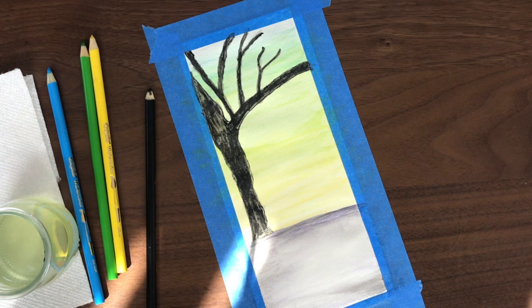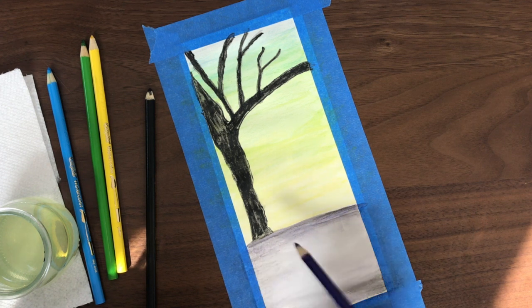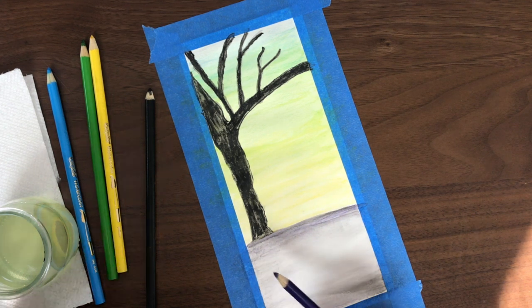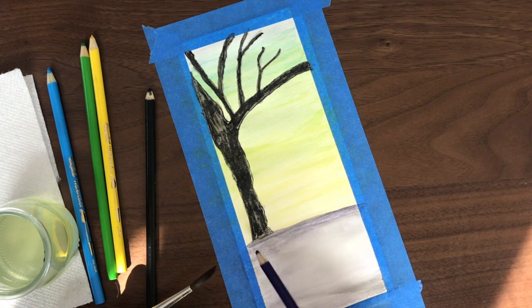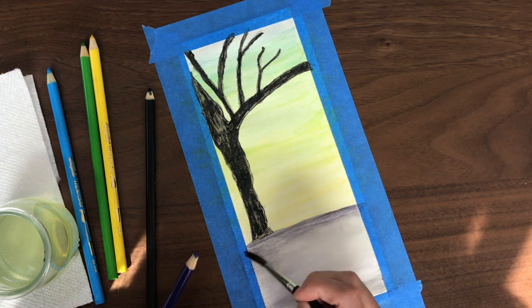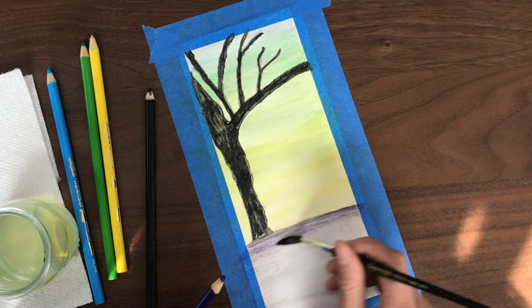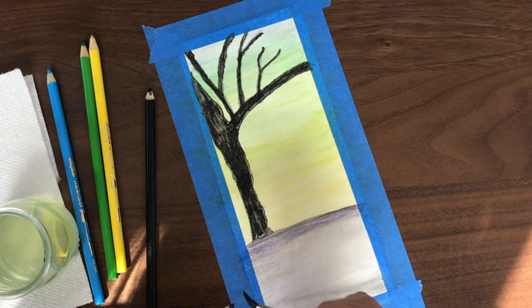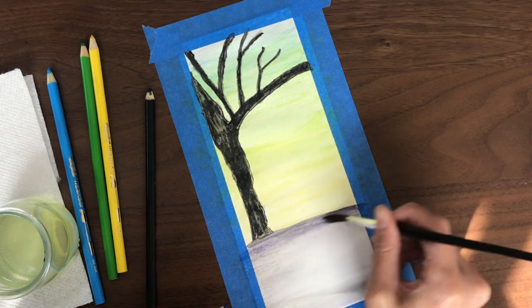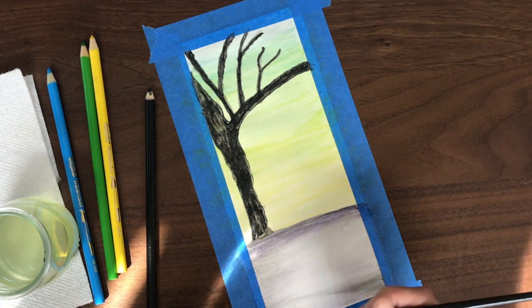Then I'm going to get the violets and apply more color on that wet surface. What I'm doing is running the wet paintbrush on the tip of the pencil to pull the color off, and then using the brush directly on the paper just like you would regular watercolor paints.